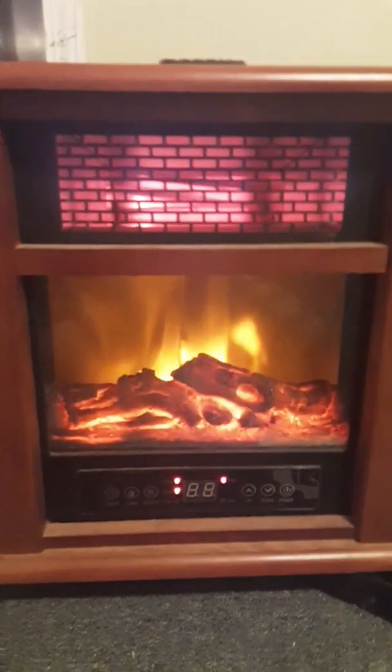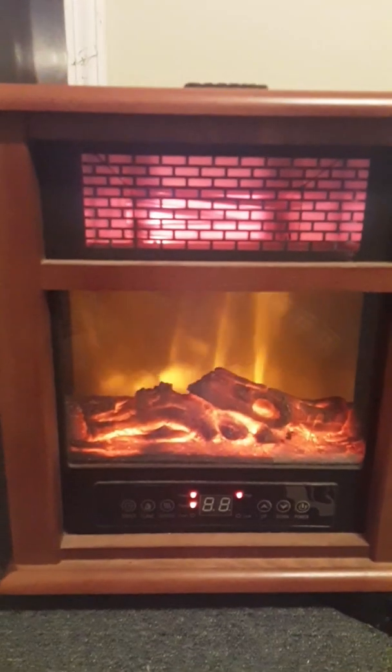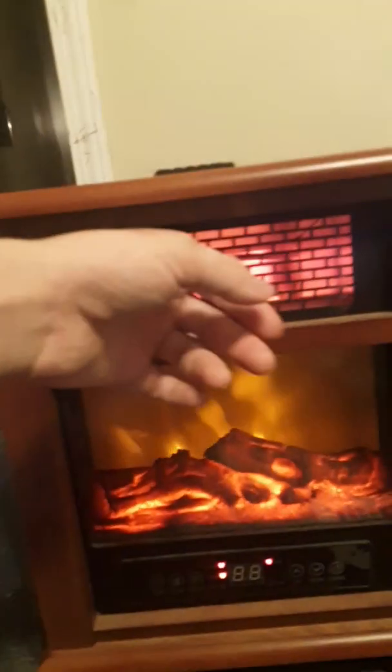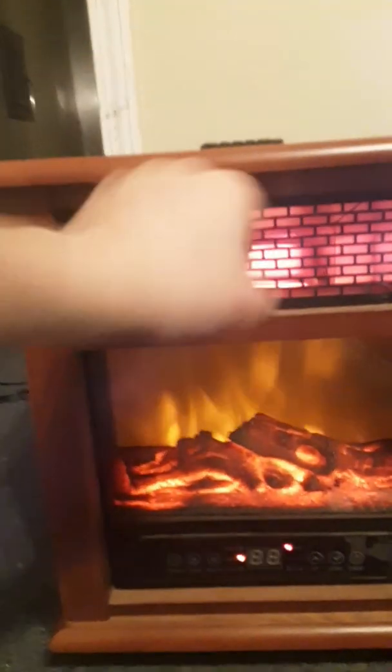It's encased with a wooden case and it's all metal frame inside of it. I took it apart just to see how it was — pretty well made. It's got one element stick in there. It lights up, and right now it's putting off extremely good heat.